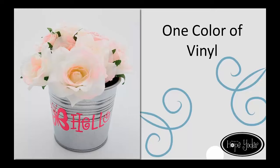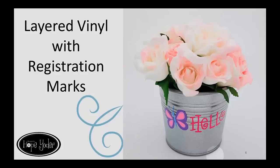Here's one color of vinyl. Give a shout out to my husband Marv Yoder, who took these beautiful photos for me, and to Chris, who created the designs and applied them while I was gone. This is a little tin can from Ikea, just a little dollar can that we put some pretty roses in. Here's the second picture close-up showing, again, the multiple color layered vinyl.